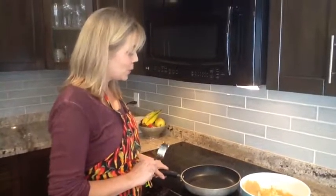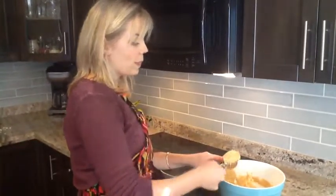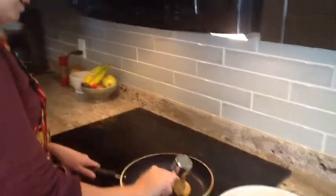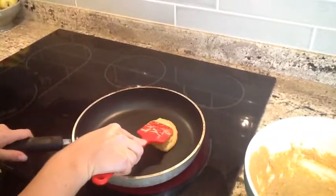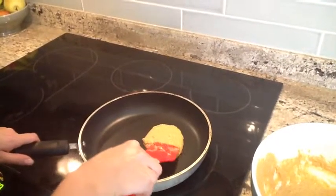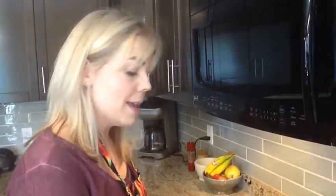Cook these in a preheated frying pan or on a griddle set to medium-high heat. Take about 1 third of a cup of the batter for each pancake and add that to your pan. If the batter is quite thick, you may just need to spread the pancake out a little bit until it's about 4 inches in diameter. Cook for about a minute and a half to 2 minutes per side until they're light golden brown before you flip them over.